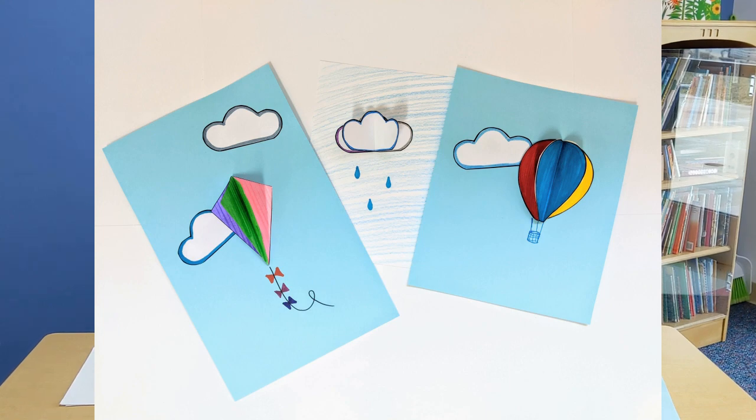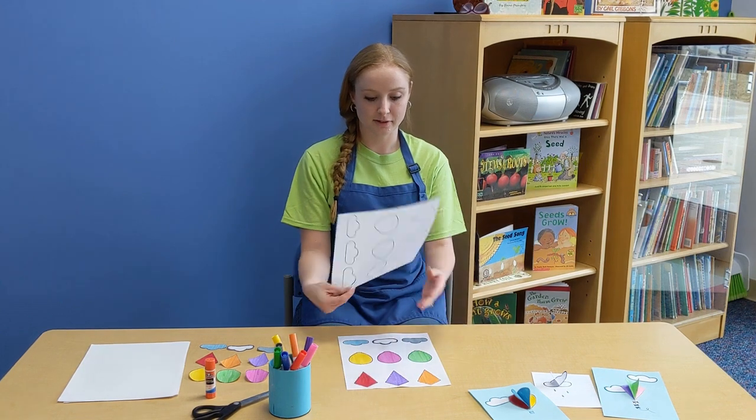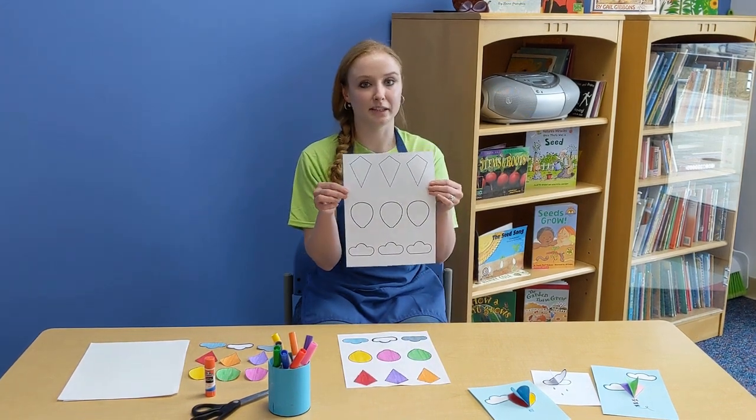We've got hot air balloons, clouds, and kites. What you'll need for this activity is the template, which looks like this, and you can find it in the link in the description.